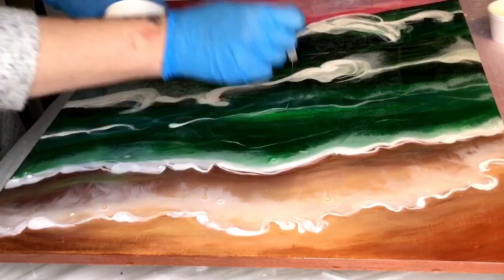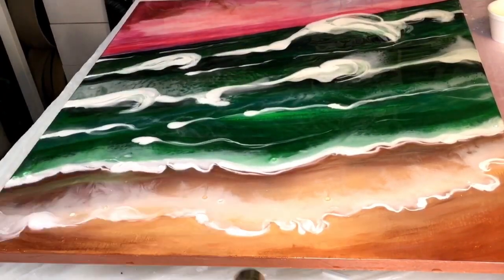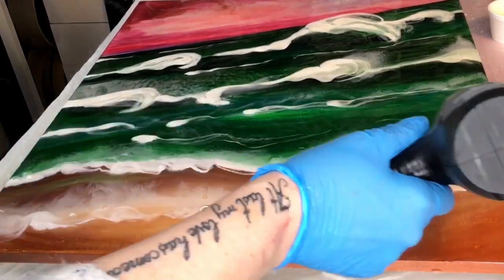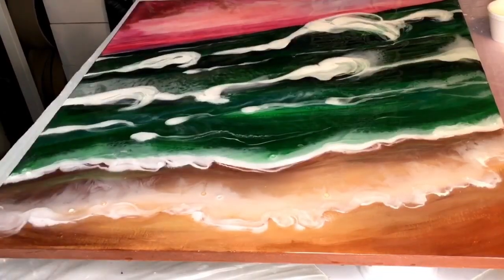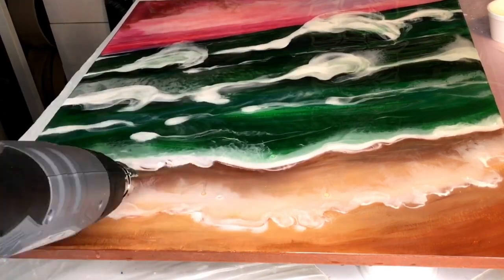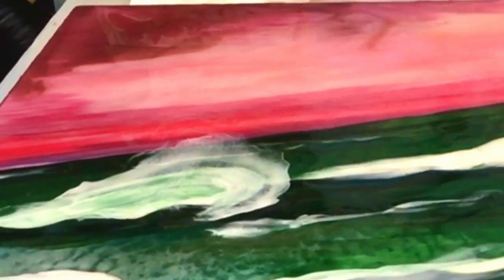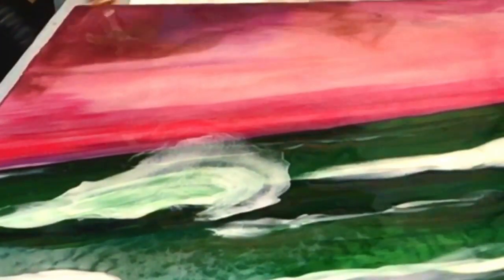I wasn't quite happy with the contrast so I'm adding some more. I've used white acrylic paint in the resin and I've kept it quite thick because I don't want too much lacing. If you go too mad with the heat gun and the lacing effect it can really take over the picture, and I just wanted it to be subtle.